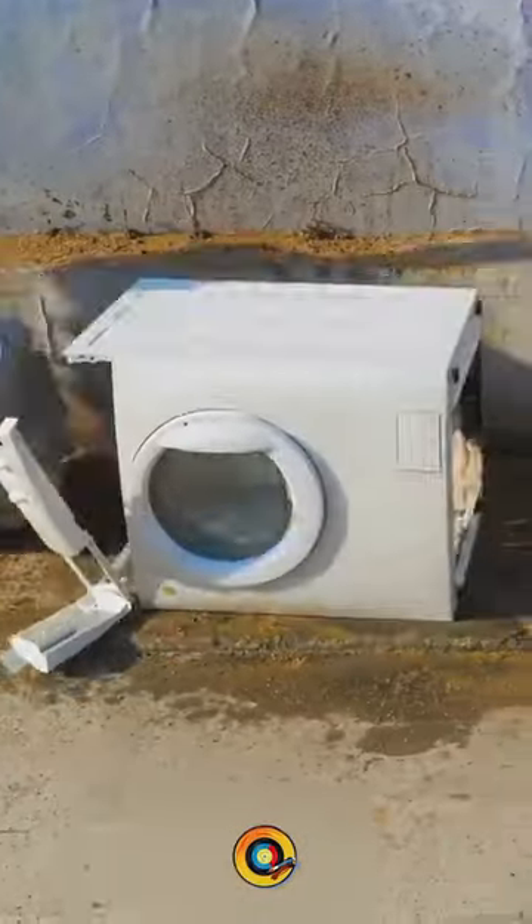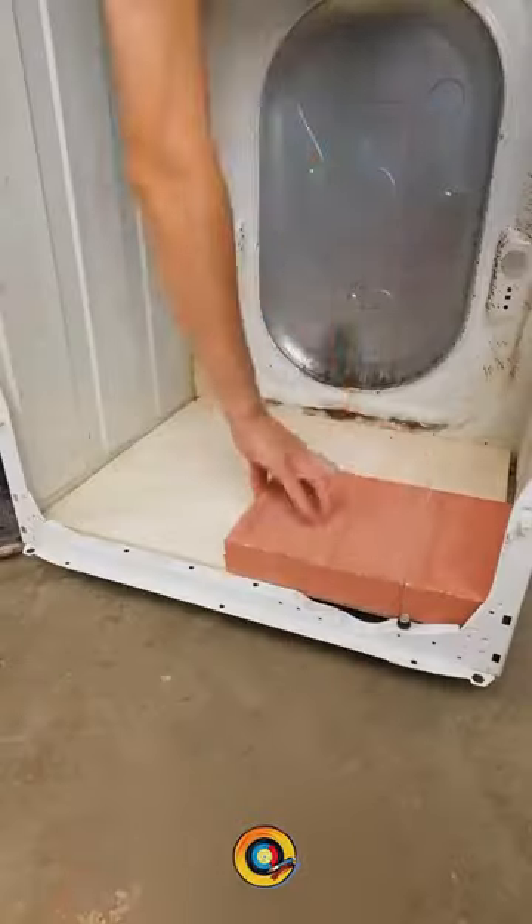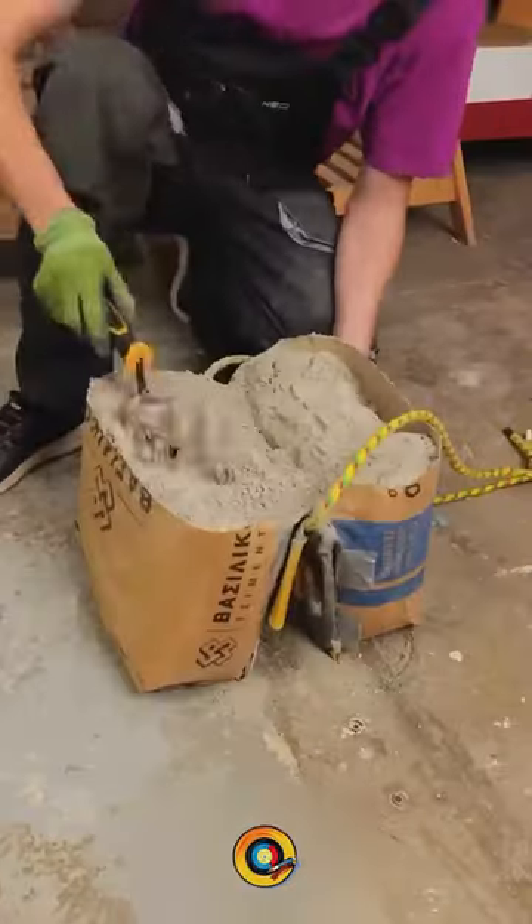This recycling genius is about to use this old washing machine for something amazing. After cleaning it, he disassembles it and removes all the electrical parts.